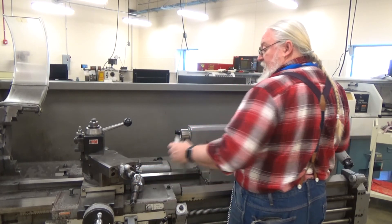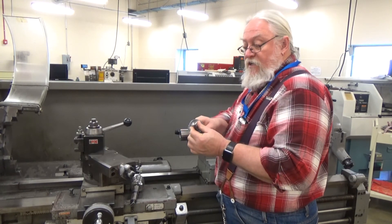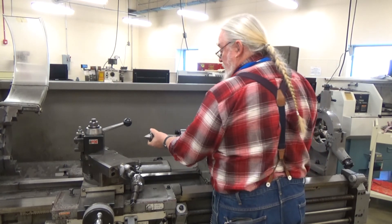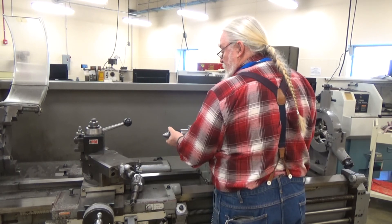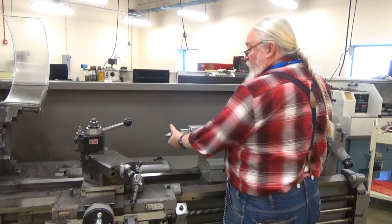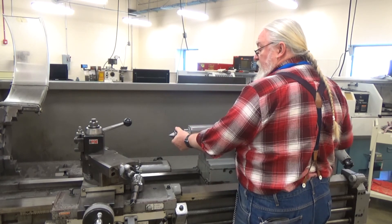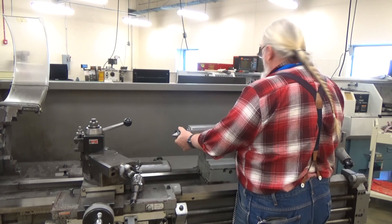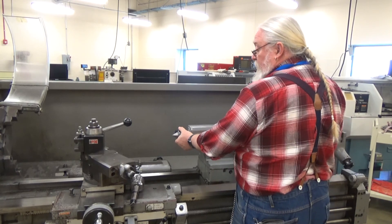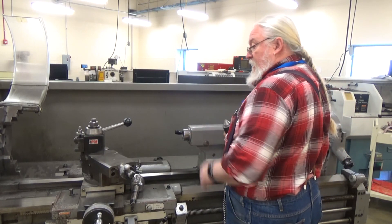Same thing for the live center. This is a live center because the center moves on a bearing. Once again, it's got a number four morse taper. Get it close and give it a pop — get a solid strike into that taper. To remove it, you back it off until you feel the resistance and give it a little quick jerk. That will release it and bring your tailstock forward.